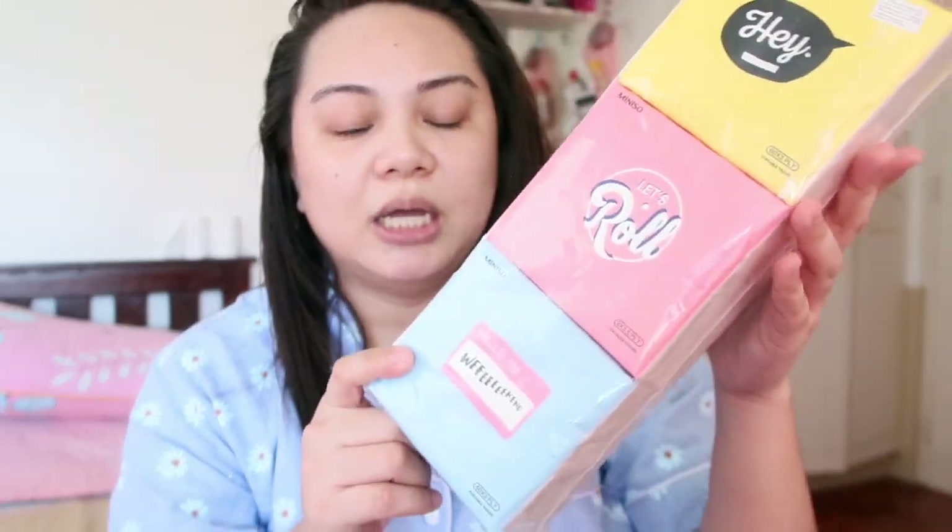And then of course, I have tissue. It comes with 6 pieces in a pack. I think it's 99 pesos din. Ibang design siya, which I really like.